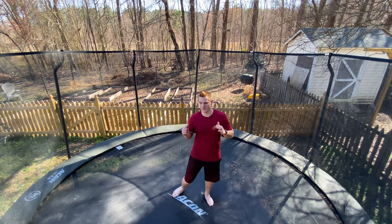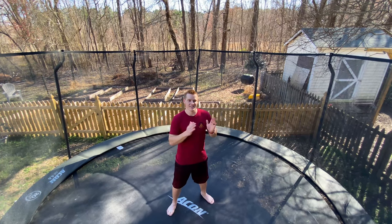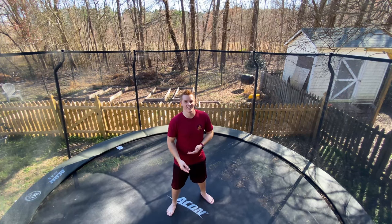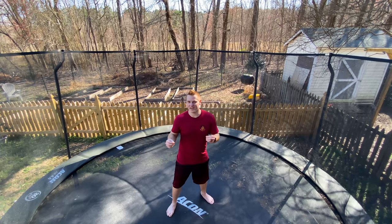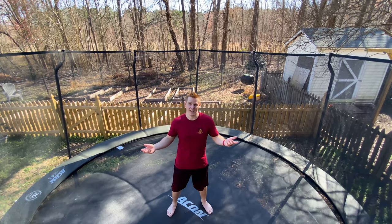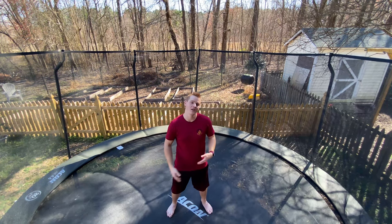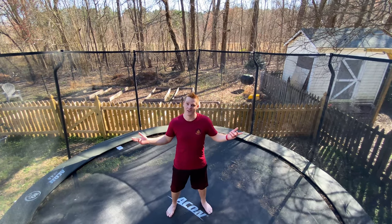Normally I don't do two samplers in a row, but it just so happened that this Tuesday I'm gonna have another sampler coming out. To fill in the gap, I'm making this a Saturday upload, and I'm going to teach you three easy ways to get your double full on trampoline so that you can get it on the floor. So let's get started.